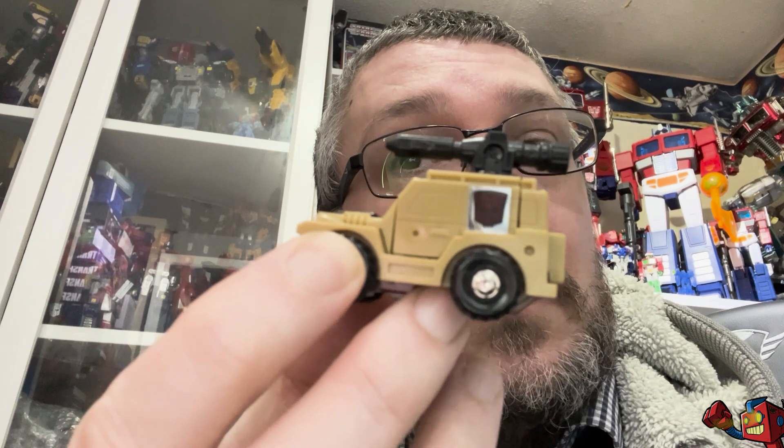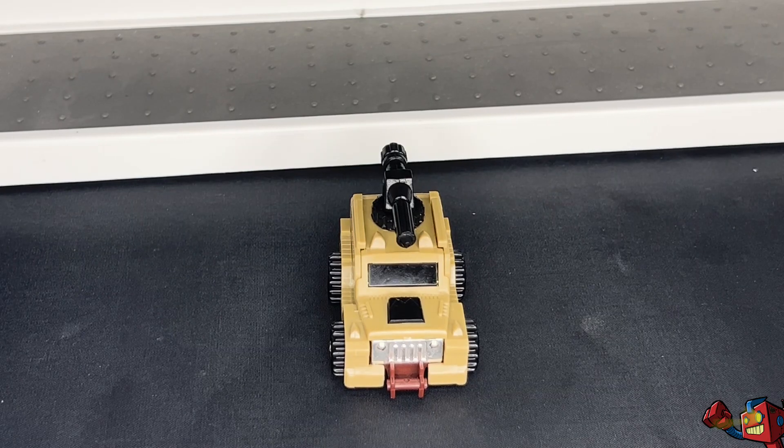So today, because it's a figure I had as a kid, we're going to look at Transformers Generation 1 1986 mini-bot Outback. Let's go to booth mode!